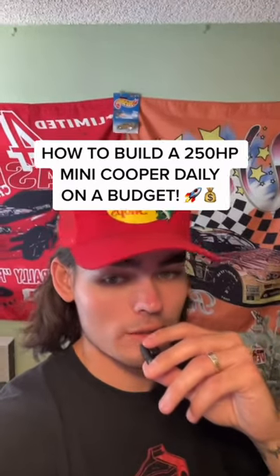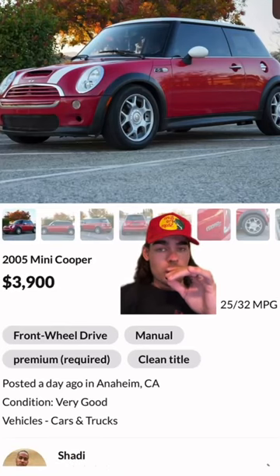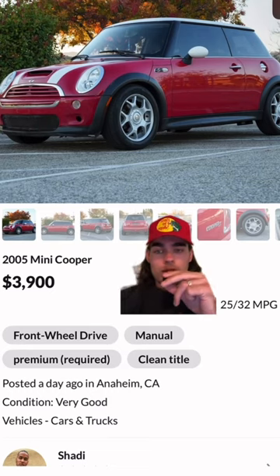Build a perfect Mini Cooper on a budget? Let's go. They come in manual, they're supercharged — 01 to 06, I believe, the R53. You can find these anywhere between $2,000 and $5,000. Actually, fairly reliable.